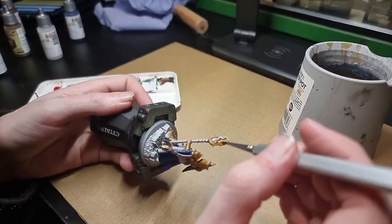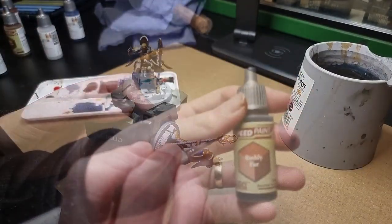After the white, I use Zealot Yellow — which I forgot to show — to do the hair and part of the staff, as well as the sword scabbard.